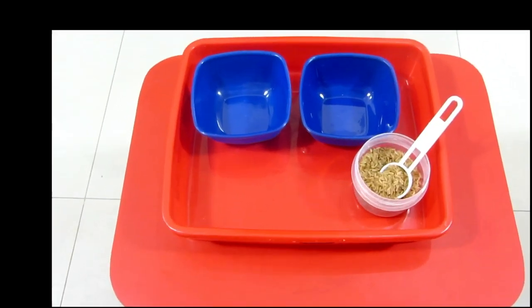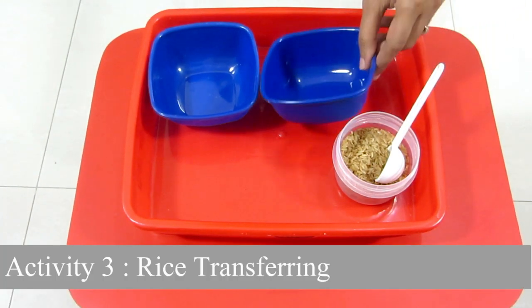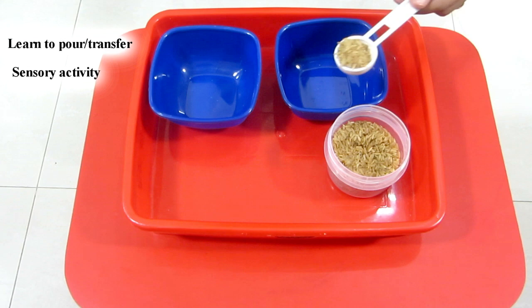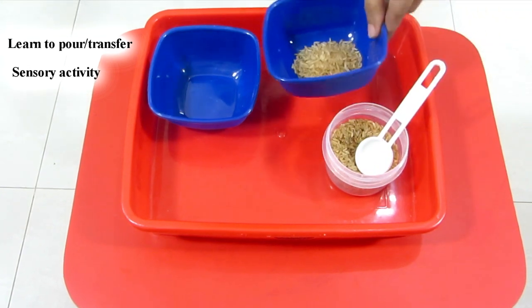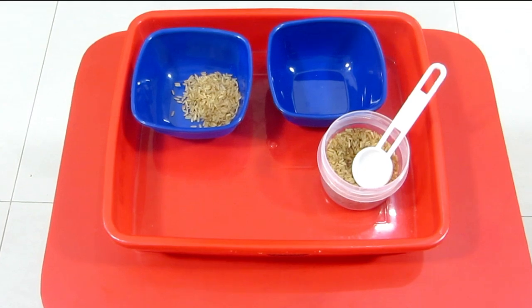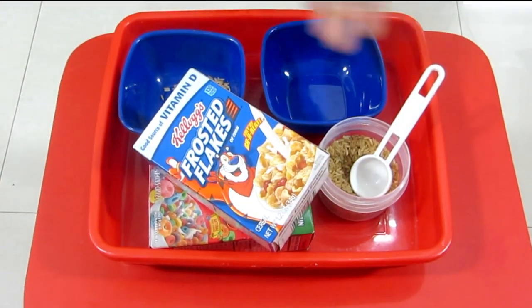The last activity is a rice transferring activity. I have two empty containers and a spoon, and all the toddler has to do is transfer the rice from one container to the other. They can even do it without the spoon if they want to. And if you have a child who is still putting everything in the mouth, you can give Frosties, Fruit Loops, or Cheerios for them to transfer.